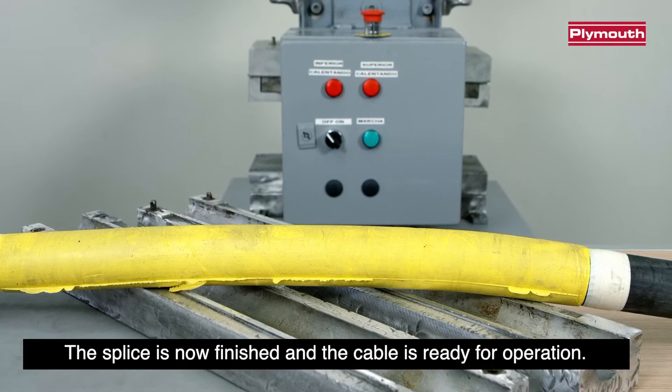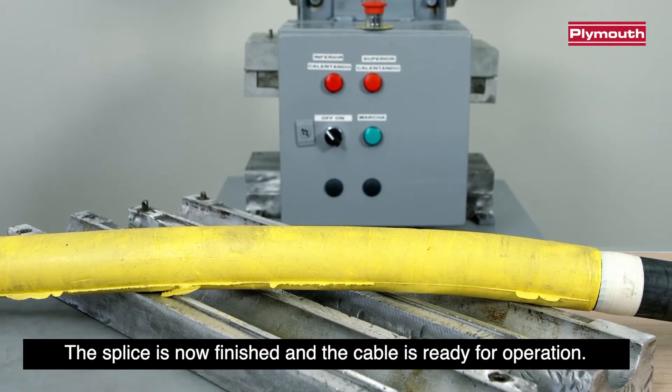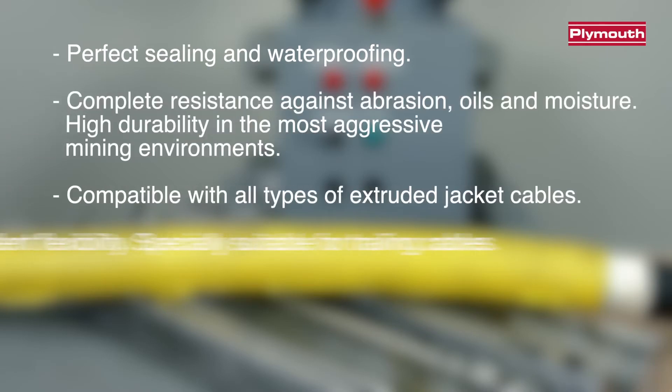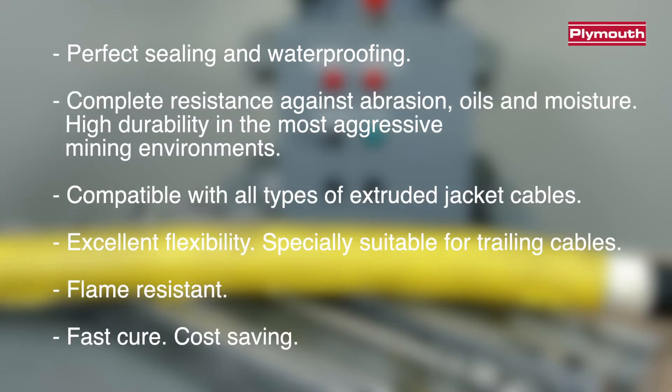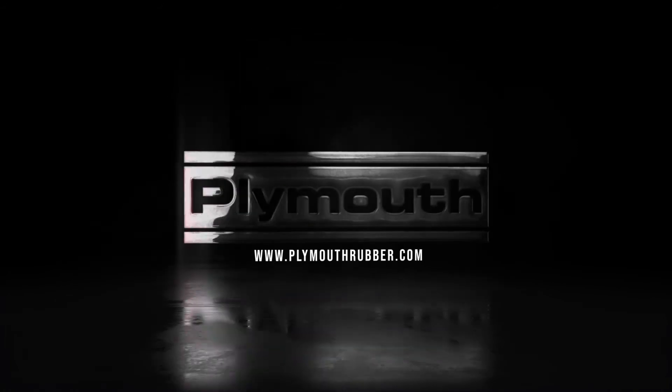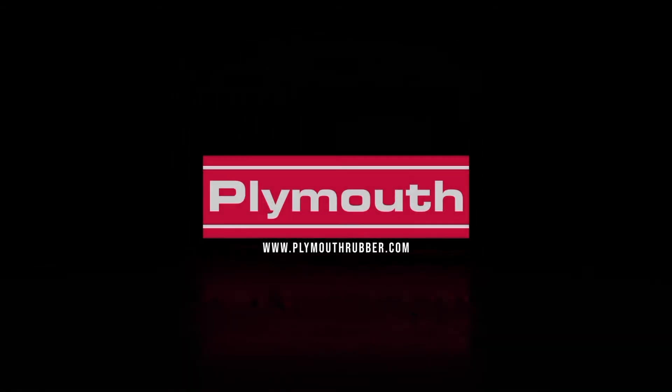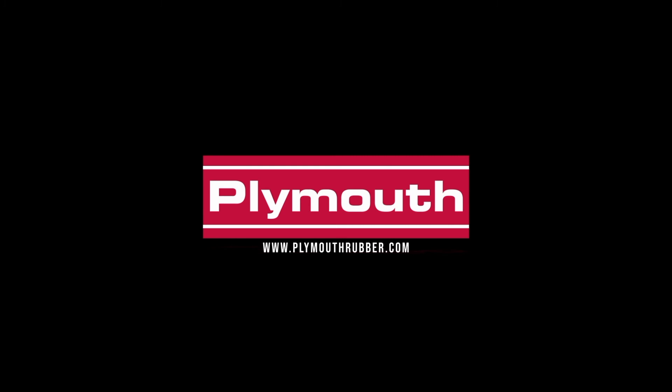The splice is now finished and the cable is ready for operation.